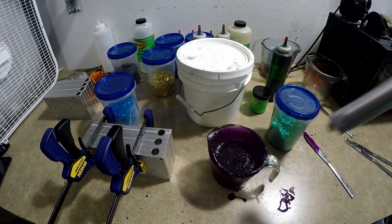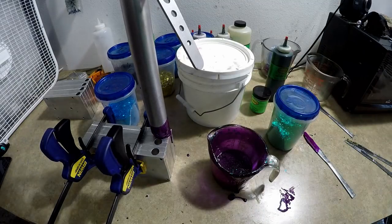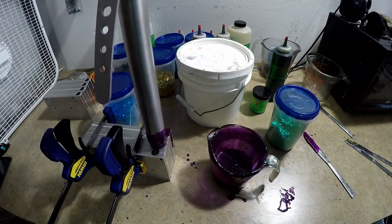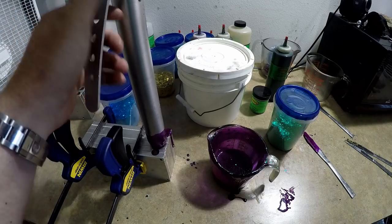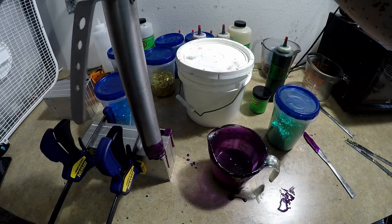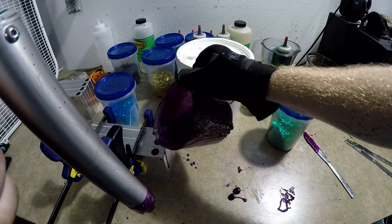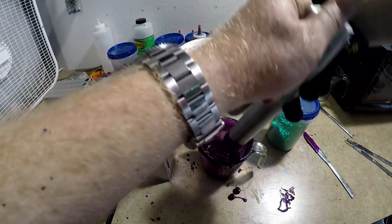That looks pretty good - we're gonna go ahead and draw up and do our trick worms. I call it the Savvy Worm, some people call it the trick worm, some call it a sling blade. We'll fill up the sprues and that should be good for the trick worms. We're gonna let those dry and take them out, and then we'll mix up the Stogies.